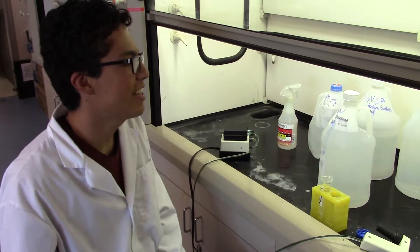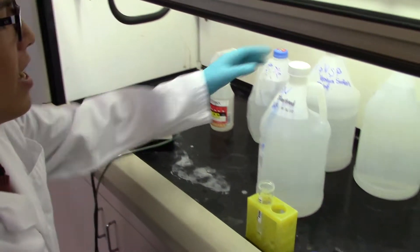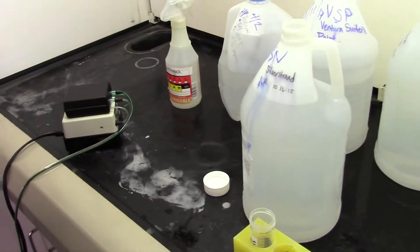Hi, my name is Gonzalo Chavez and today I'm going to be showing you how to isolate the DNA from an ocean sample. Ours is from Silver Strand Beach, collected in May.